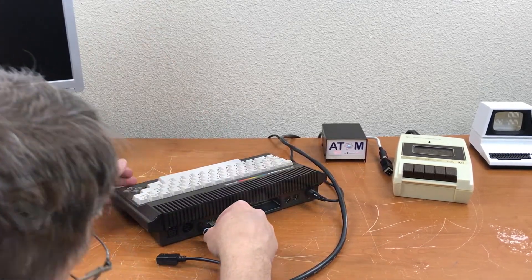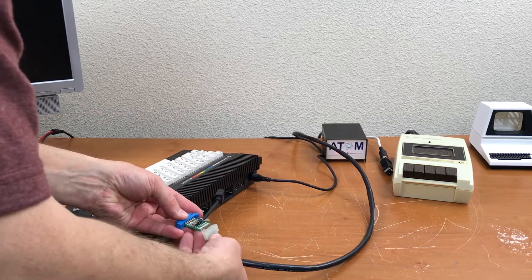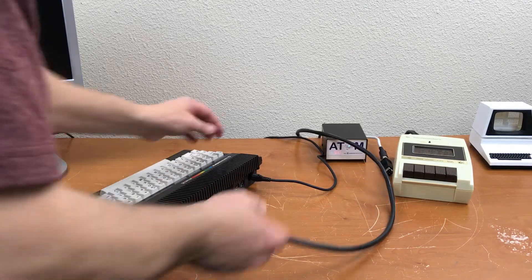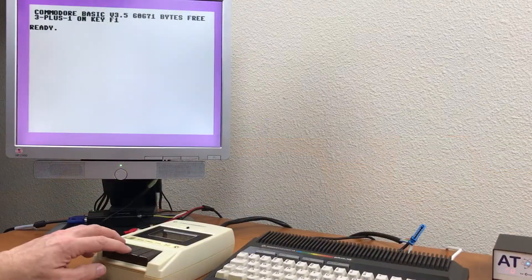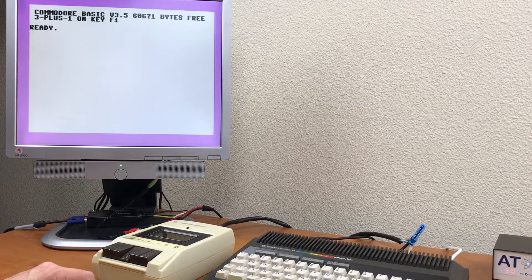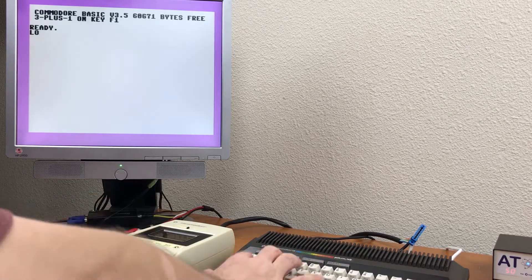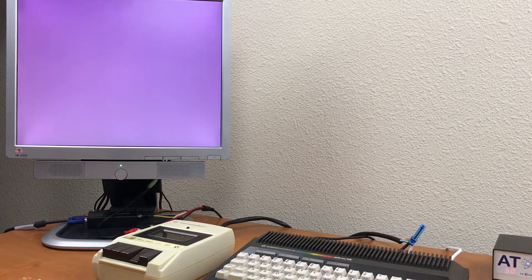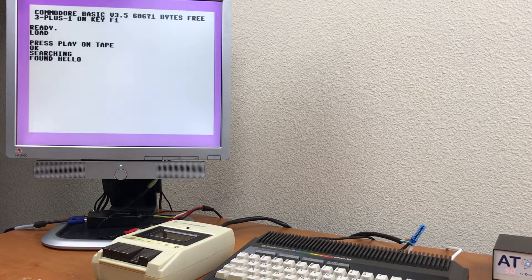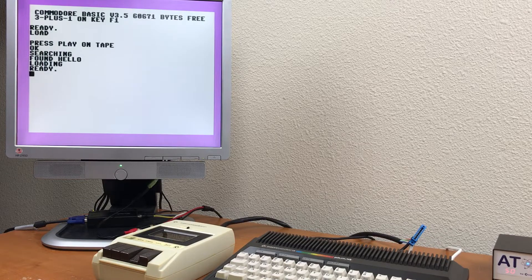Plug this in here and connect the data set the right way around. It has power. Rewind. Press play. Senses. Found. And loaded.